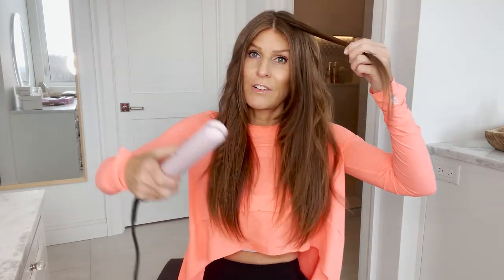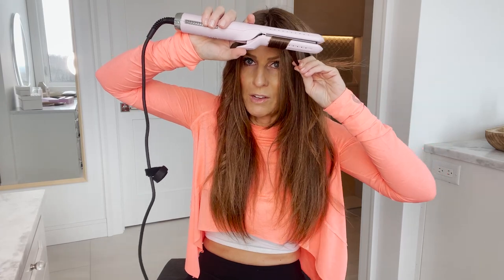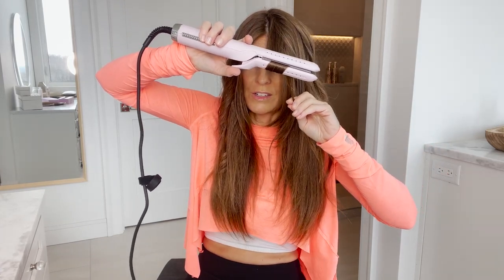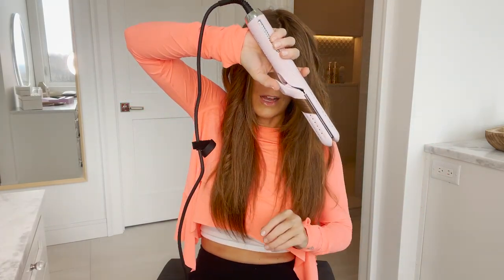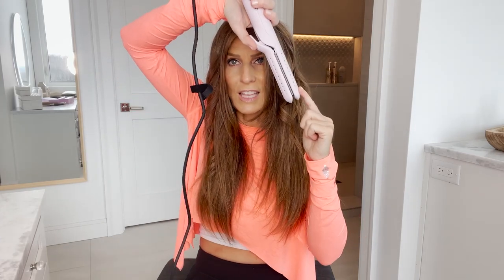How to vary your curls: if I want a fuller curl I might hold my iron more horizontal, and if I want a leaner curl I might hold it more vertical. You can see how this is wider and this is tighter — that's just the simple difference of holding the iron horizontally versus vertically.